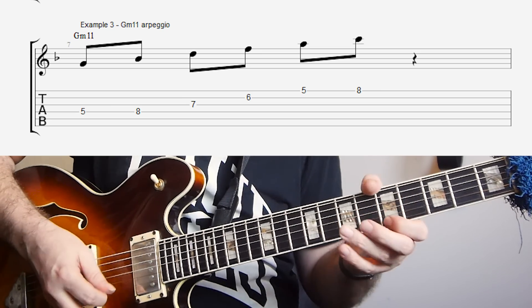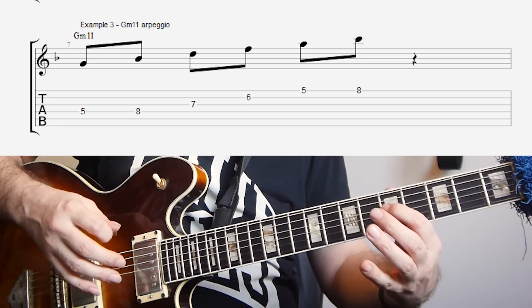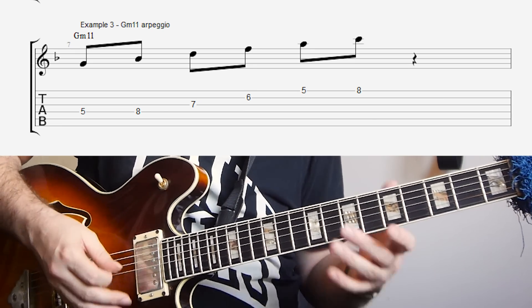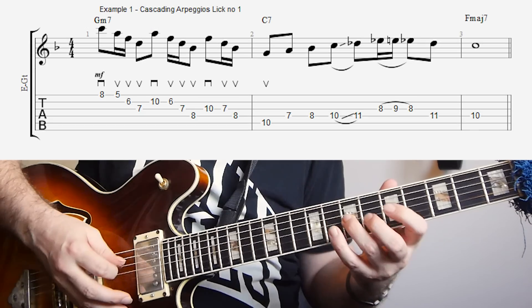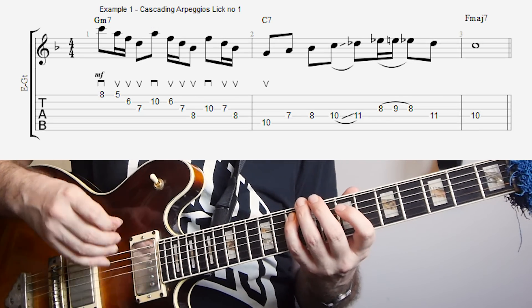That's our D minor, B flat major 7, and then that's the D minor. And then because it's easier to play them and also easier to phrase them nicely if we sort of put them on different string sets, I've laid them out like D minor, B flat major 7, G minor 7.